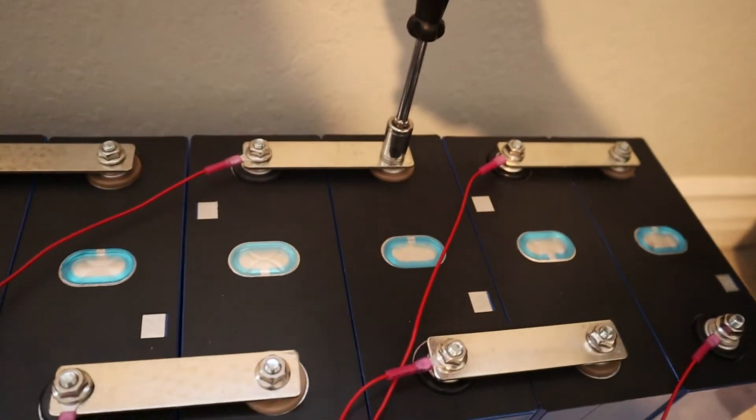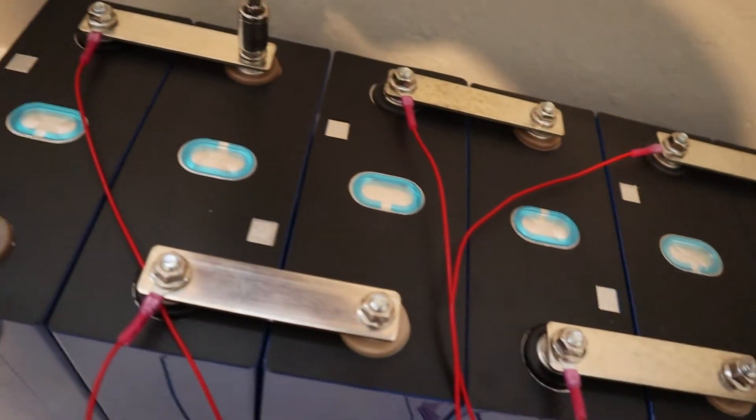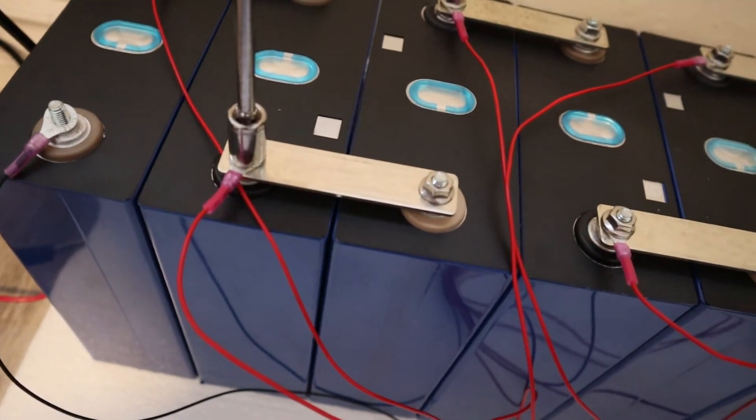I'm not over-cranking these — I just don't think it's necessary. You don't want to damage your terminals. It's nice and snug but not over-tightened.